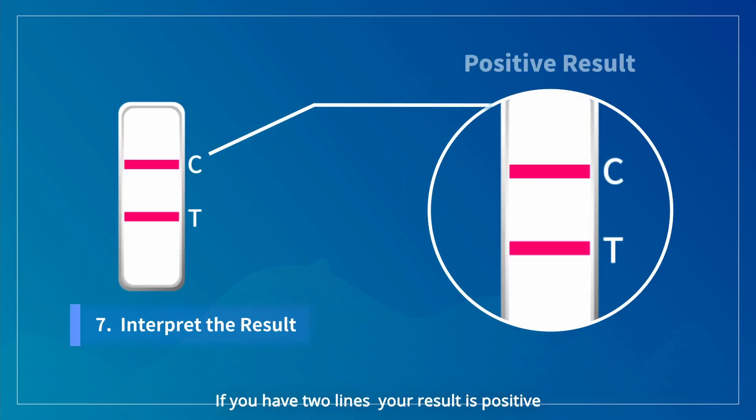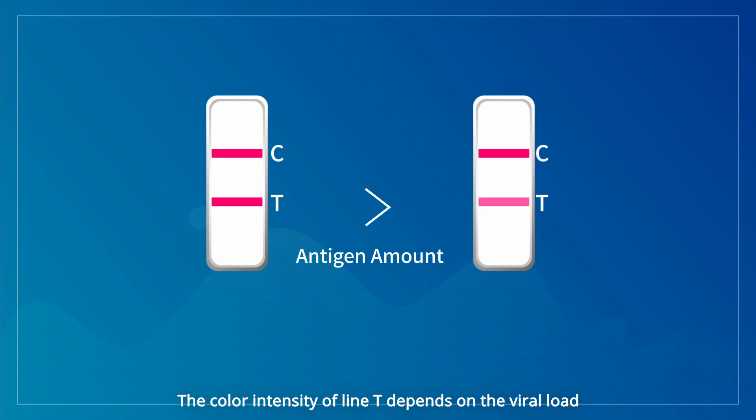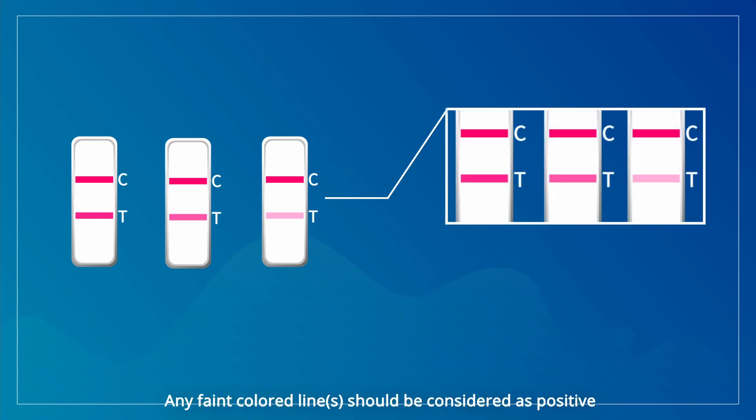If you have two lines, your result is positive. The color intensity of line T depends on the viral load. Look very carefully — any faint colored line or lines should be considered positive.